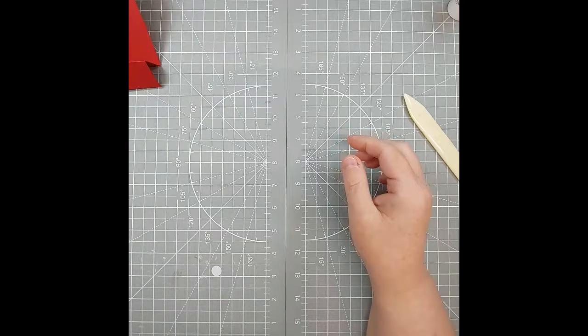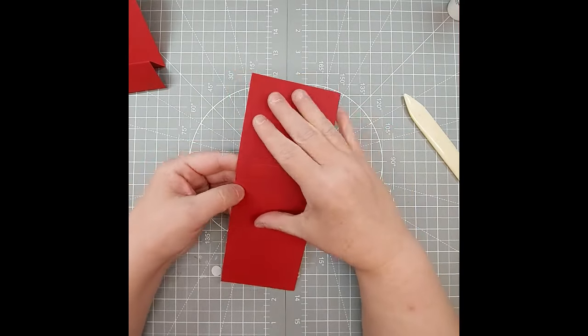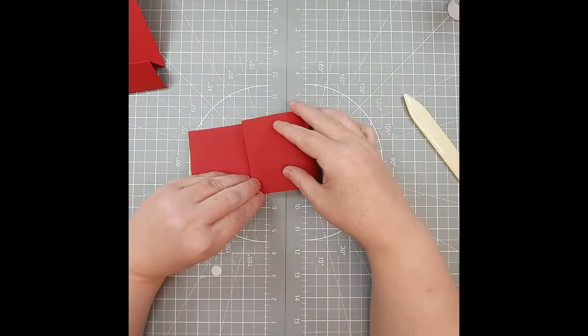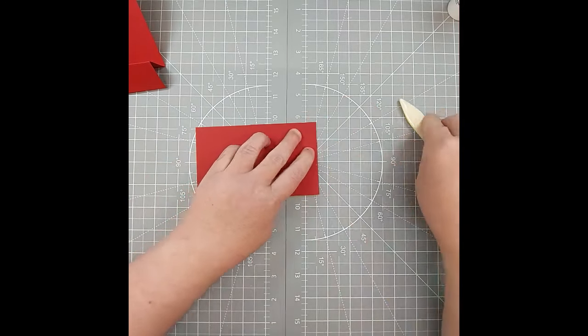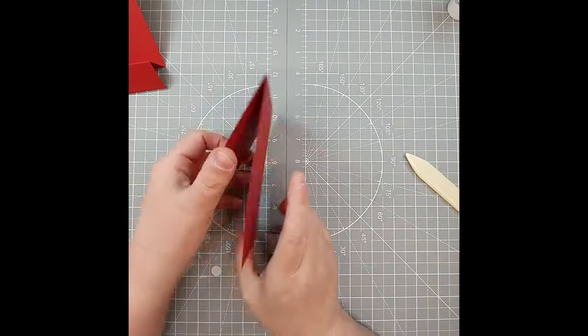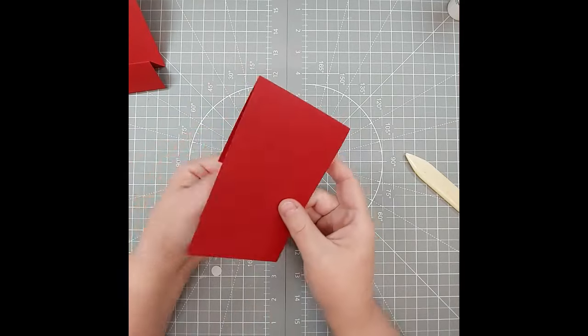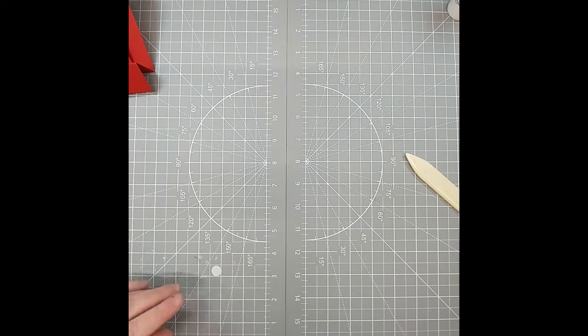Let's put that aside and then grab the other piece that we scored. We're going to fold that piece back, line it up nice, and burnish that edge. This piece will look like so, and then we'll put that aside for now.